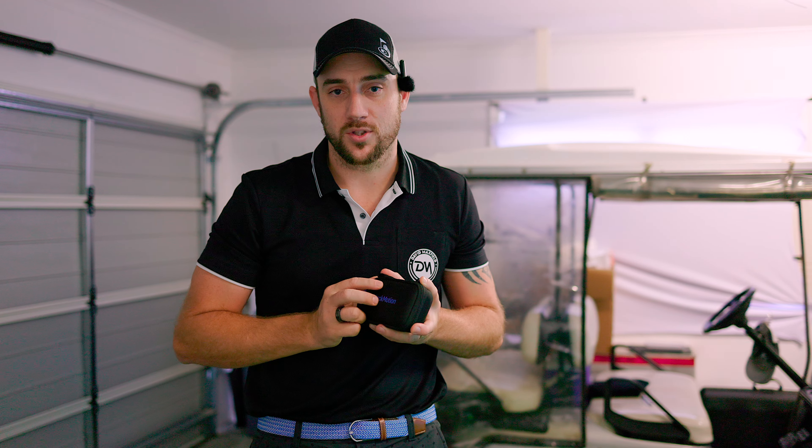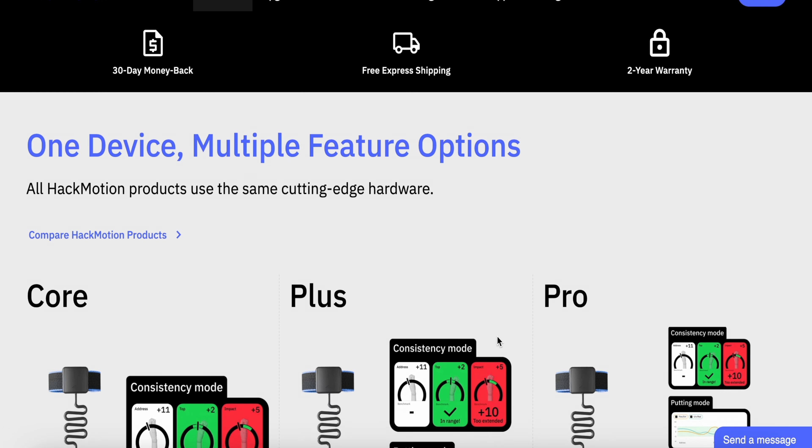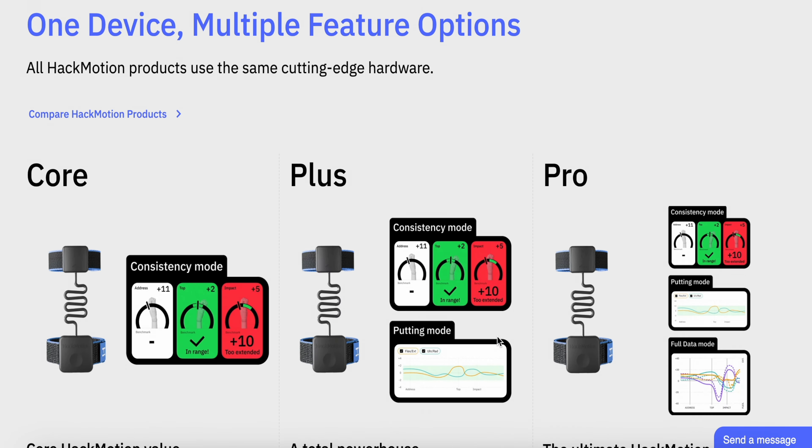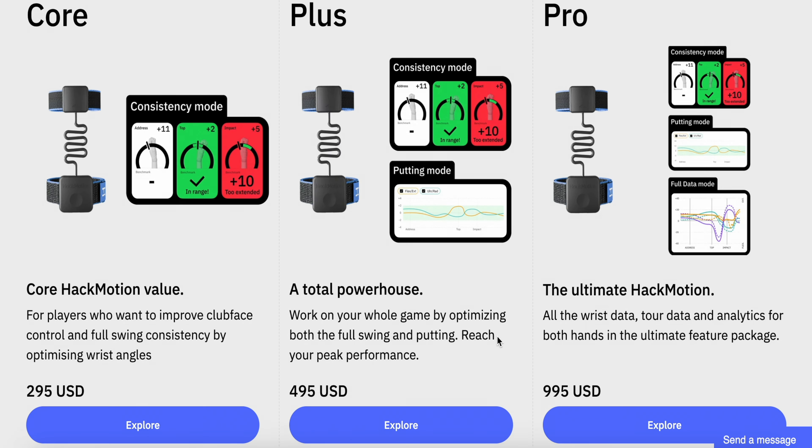With the Hack Motion there are three different purchase options. My recommendation is to start with the base option because you get the exact same sensor, and if you want to upgrade over time you can simply do that and still use your exact same sensor. I think that's a very unique offering - you don't have to buy an additional sensor. This new Hack Motion V3 sensor is exceptional in picking up data and its accuracy is pretty much spot on.